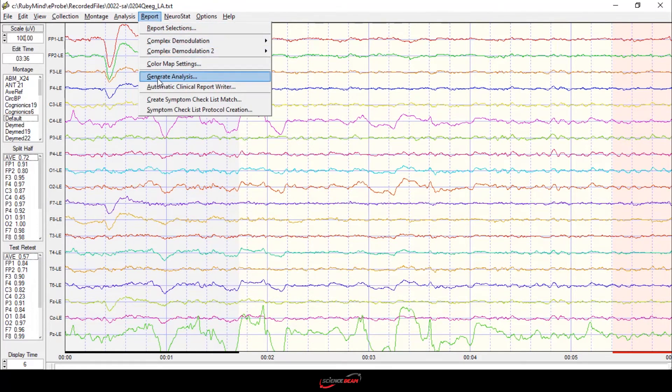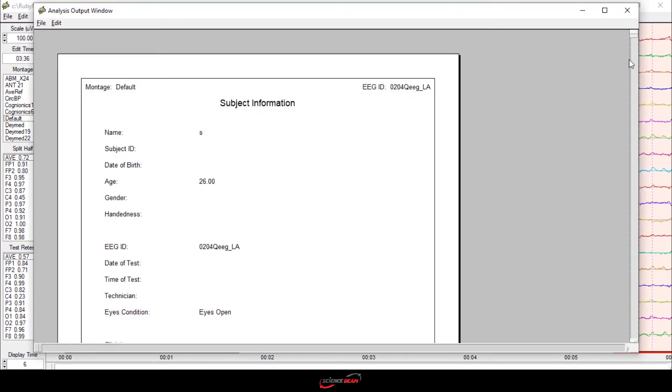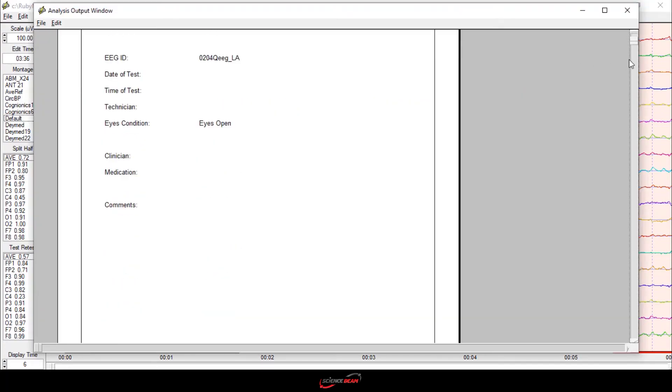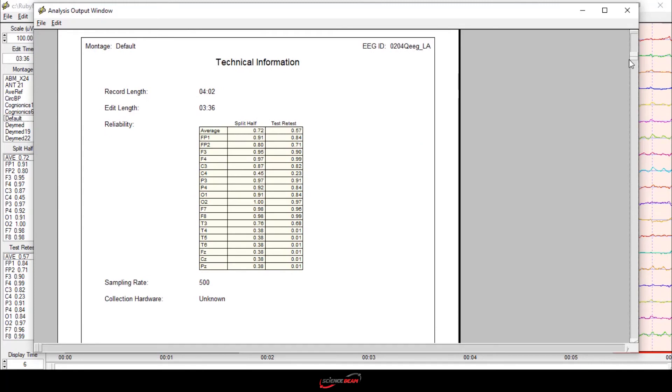After recording EEG signals, in order to improve your clinical service, you can use NeuroGuide software, which is an informative and comprehensive digital EEG and QEEG analysis system that enables you to obtain a reliable, fast and efficient automatic clinical report.